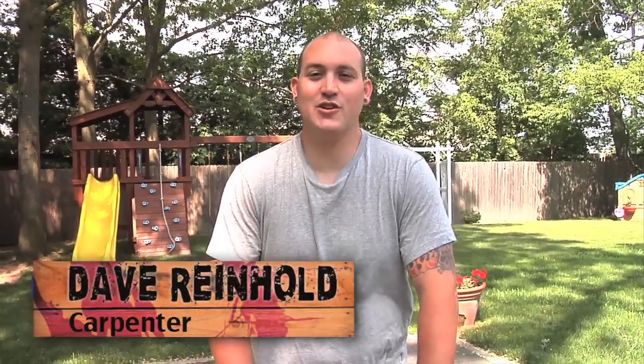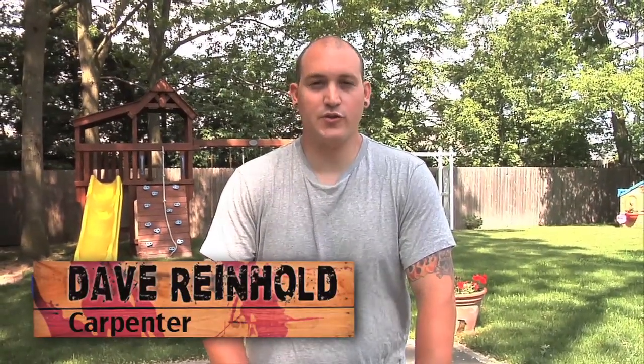How you doing? I'm Dave Reinhold. Welcome to the show. Today we're going to demo the new Festool CXS drill. We'd also like to welcome our new sponsors, The Tool Nut and Festool Products. Let's do this.